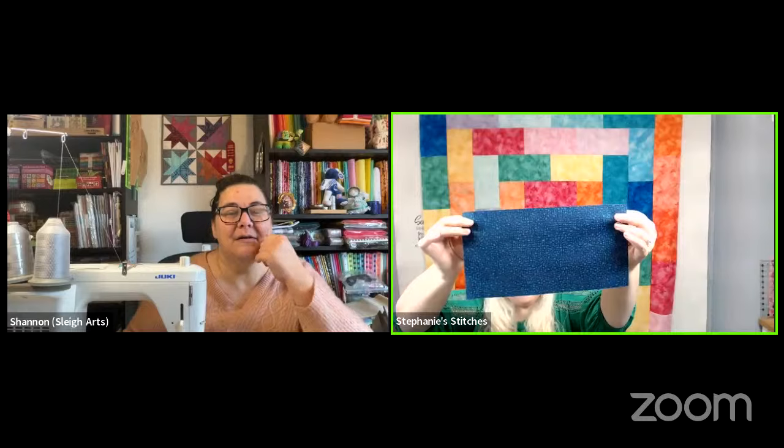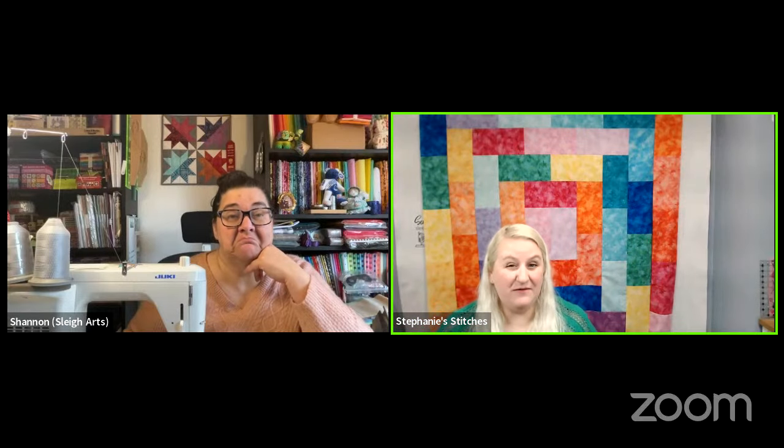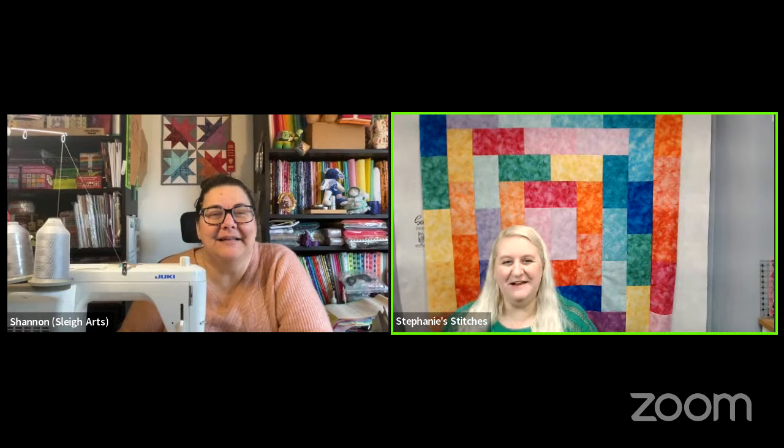Stephanie explains the quilt behind her: it's six-and-a-half by twelve-and-a-half inch, so you don't need Vegas strips — you can use yardage, scraps, or fat quarters. If you've only used half a fat quarter, you should be able to get some six-and-a-half by twelve-and-a-half strips out of it. Make it scrappy, make it planned — whatever you want. The one behind her is actually going to be an auction quilt.